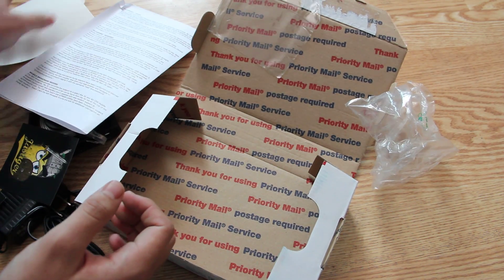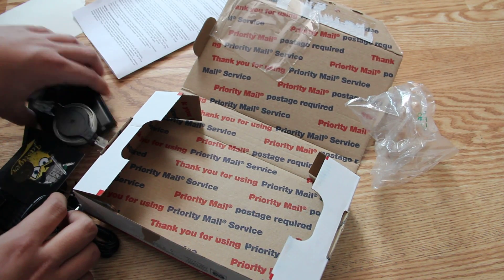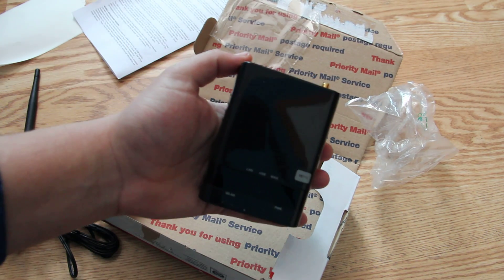And here's your return label. That is the Wi-Fi Pineapple first look unboxing.